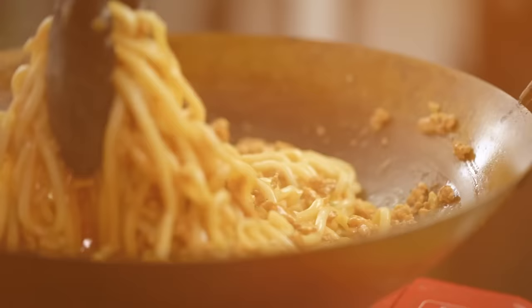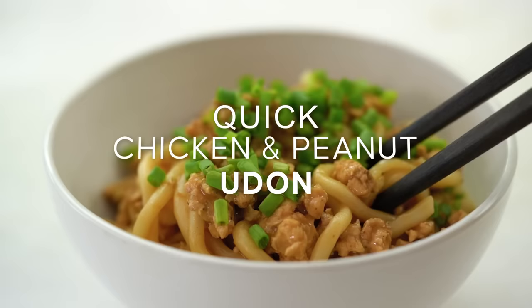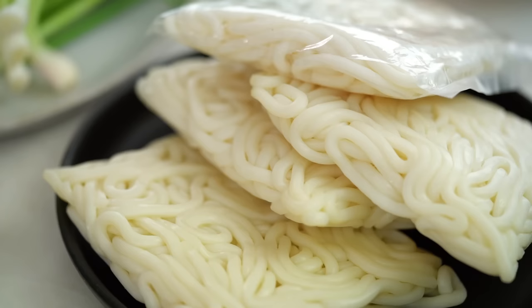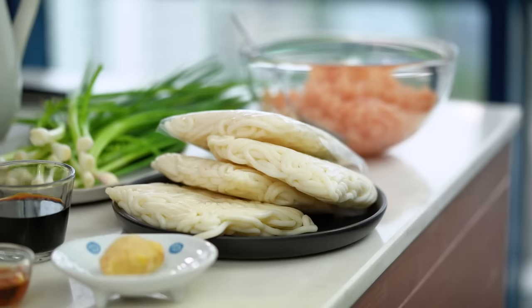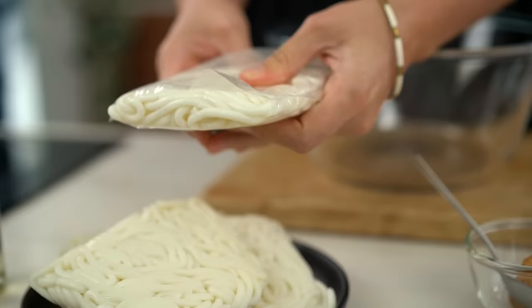I love udon noodles, and you guys do as well because these are some of my most popular recipes on my channel. How about this little collection — udon noodles but faster: spicy peanutty chicken noodles. This one is so comforting, one of my all-time favorite noodle recipes. First off, let's talk about the noodles. I'm using udon noodles — I love their thick, fat, chewy texture. Usually you'll find them in these little packets.